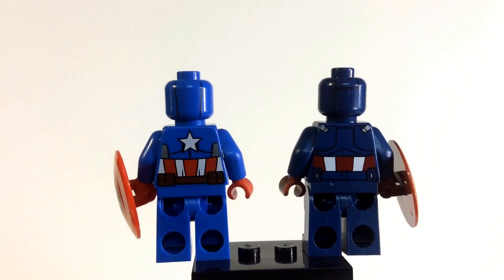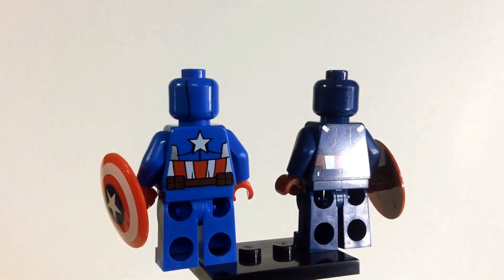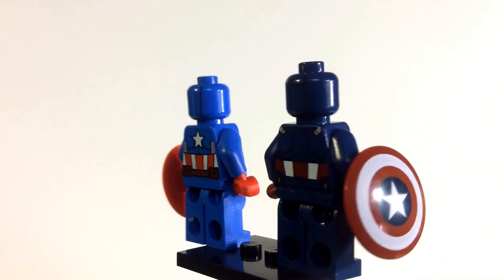Looking at the back, the new one's got a star on the back where the old one didn't. Also the new one's got a brown belt compared to the old one which just has the darker blue, which kind of just looks the same.